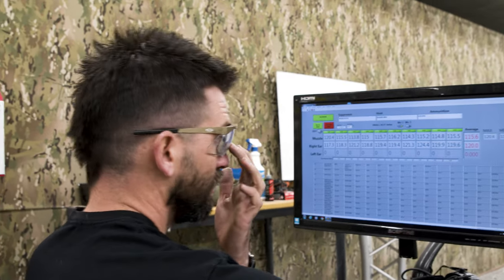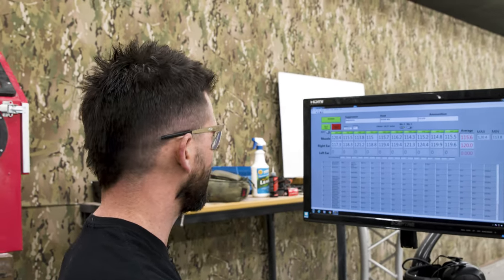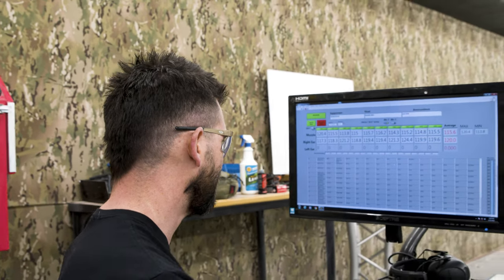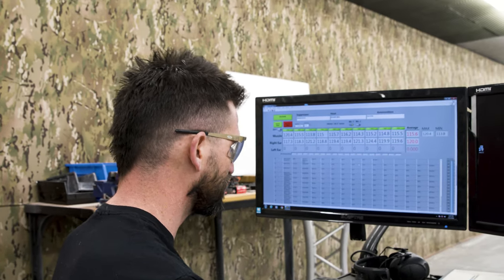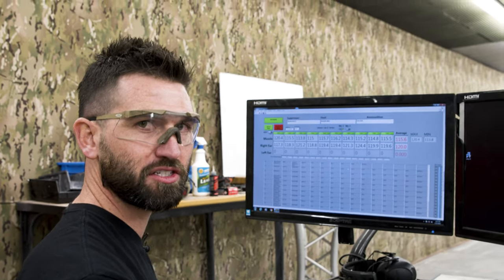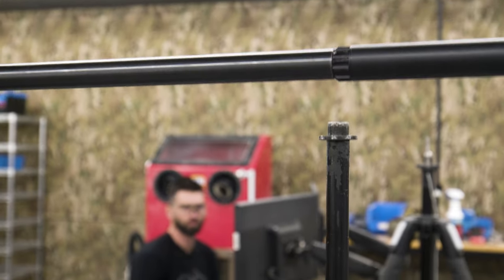The average is 115.6 dB and we had a first round pop of 120.4 dB — a higher first round pop than the first configuration, but nonetheless those were the two lowest averages and the two lowest first round pops out of all configurations. We shot the Warlock on a Ruger Mark 4 handgun; now we're going to shoot it on a rifle.